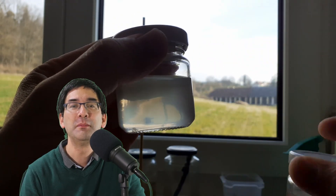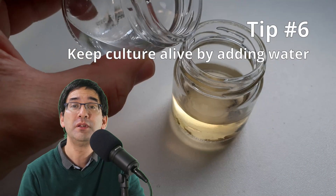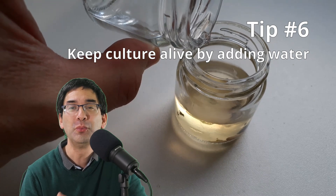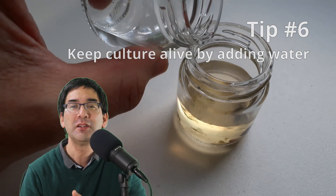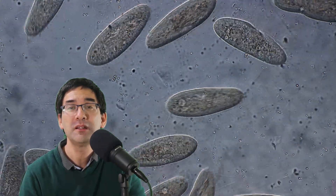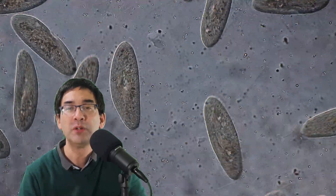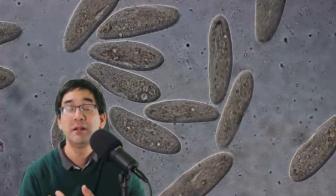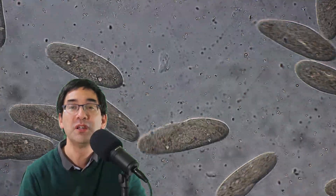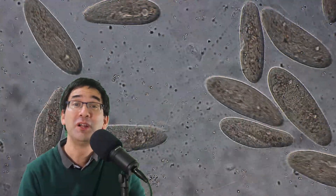Tip number six: over time the water evaporates, so when replenishing do not use chlorinated water. Ideally use pond water from the same place where you collected the original sample, but you can use tap water — just let it stand for a few days to allow the chlorine to escape. If dechlorinated water is not available, you can also use bottled water, which works as well.